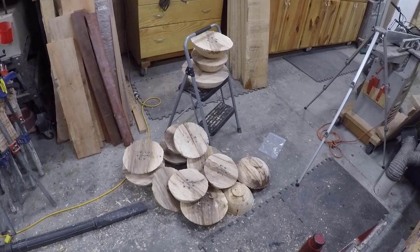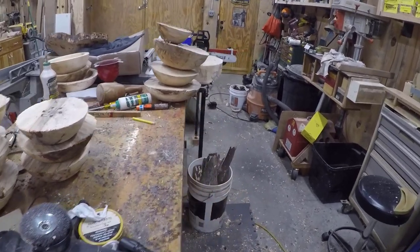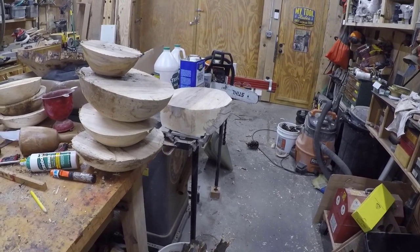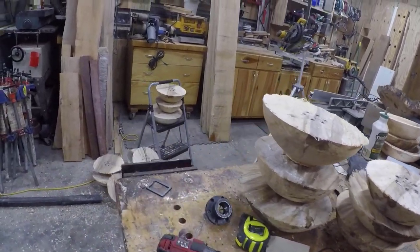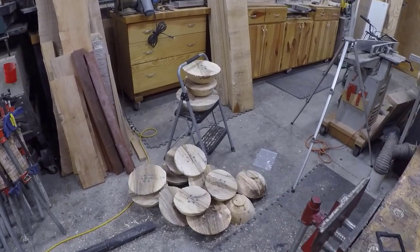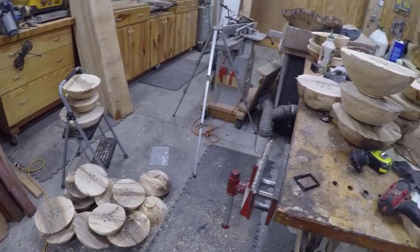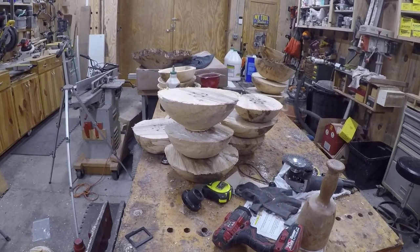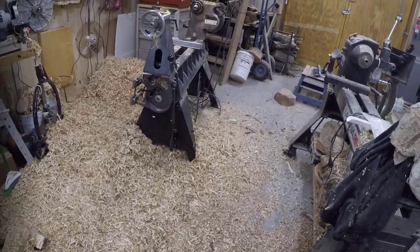Okay folks, this is what I've got for today — there and over here. There's only one bowl blank I didn't do, and that's because of the spalting on it; I think I want to do something a little more special with that one. I've ended up with 30 bowl blanks, which meant I had to discard about a quarter of the 40 I originally started with — they were just too punky. But these have only taken me a couple of hours tonight to do all this.